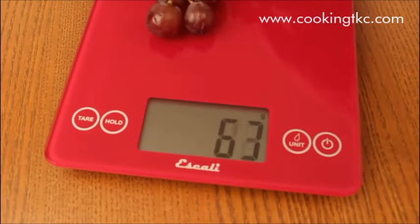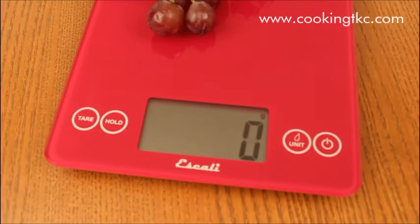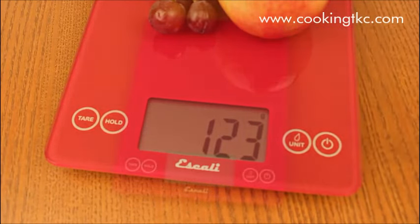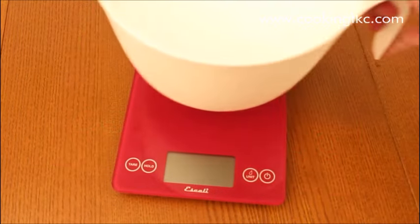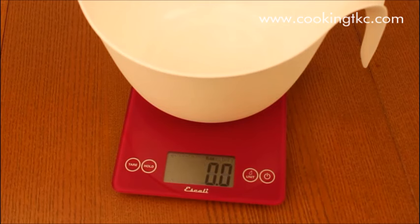To use the tare or add and weigh feature to weigh multiple items, press the tare button between measurements to reset the scale back to zero. Or if you would like the scale to ignore the weight of a container, place it on the scale before turning it on. You may now use the scale as usual, and the weight of your container will always be ignored, which is perfect for bowls and plates.